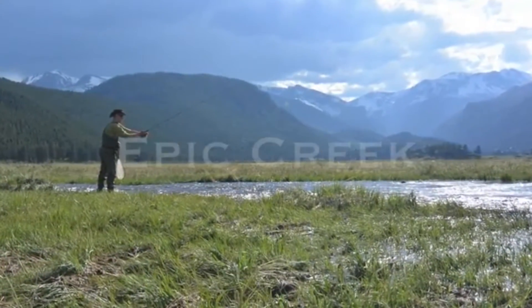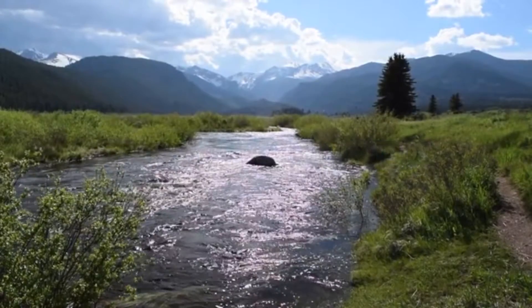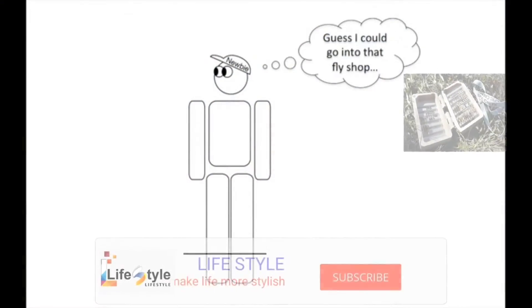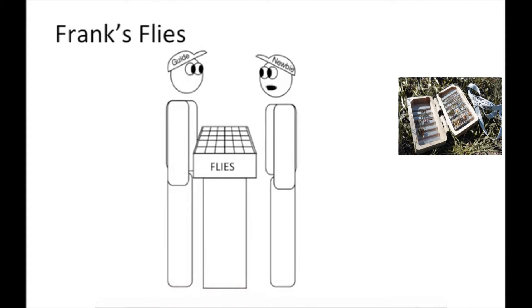Hello Kickstarter. I am Jeff Ward, the founder of Epic Creek and a passionate fly fisherman. Like many of you, I have been in and out of fly shops getting advice for what flies to fish for specific waters and specific times.